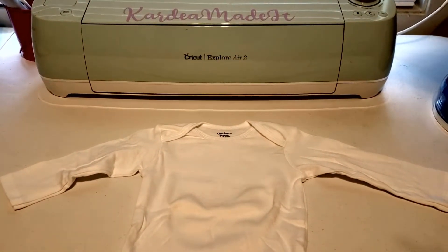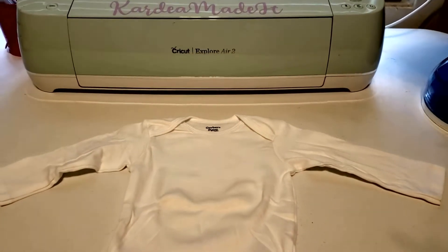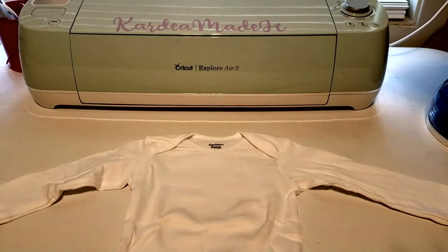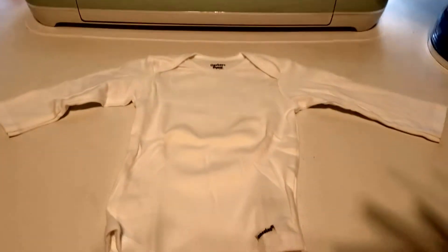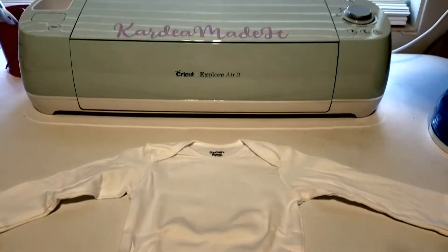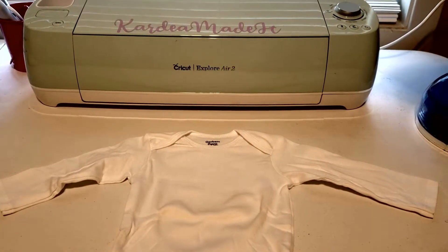Hello everyone, welcome back or welcome to Cardi Made It. Today I want to show you all how to personalize or customize a baby onesie using heat transfer vinyl with your Cricut. If you're interested in learning how to put heat transfer vinyl on a onesie, stay tuned.